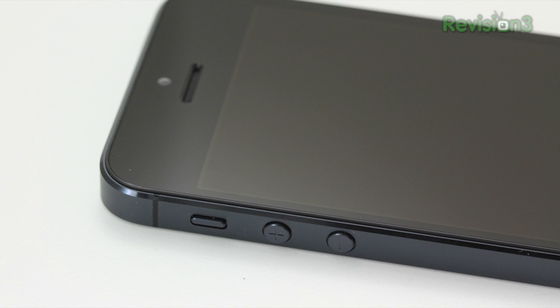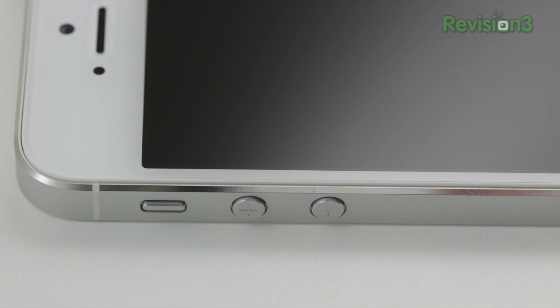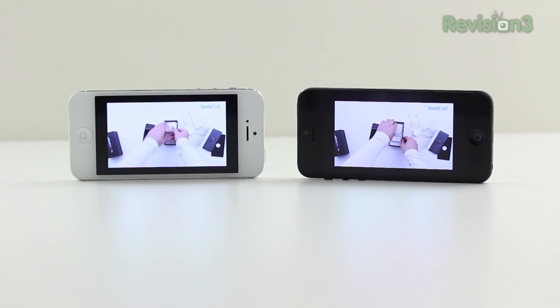The same thing is true for the outer band around the outside of the iPhone. Once again, you've got a more unfinished coloring to the white model than to the black.